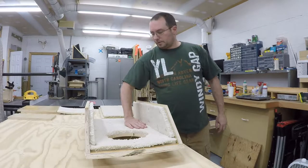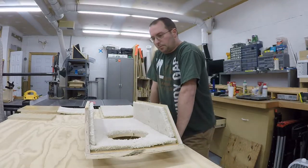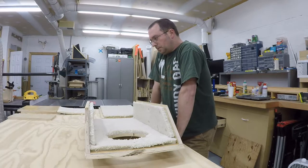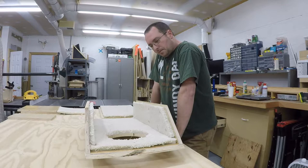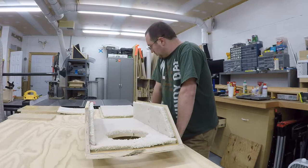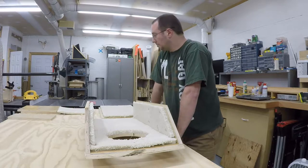Bolts are in. Trying to make sure there's nothing I need to put in here before I seal it up. I don't think there is. If not, I guess I can make another one. Screw holes, carpet, front and back. Okay, see what happens.